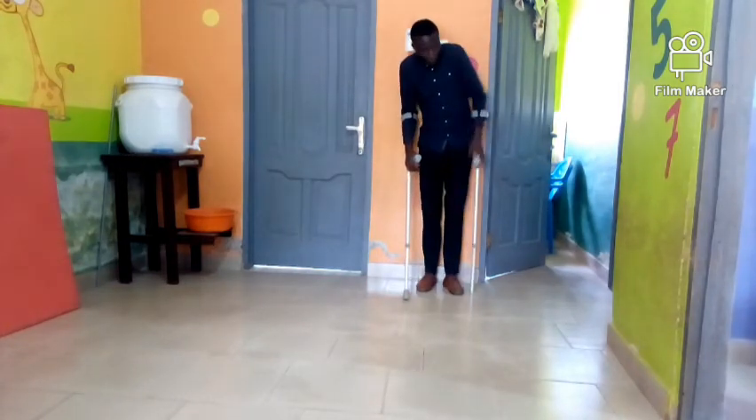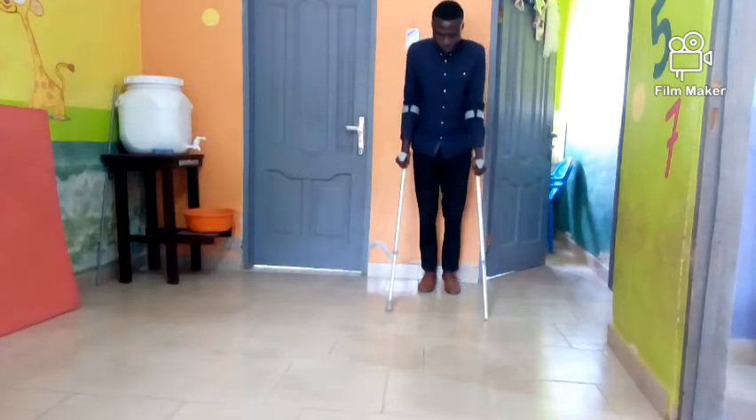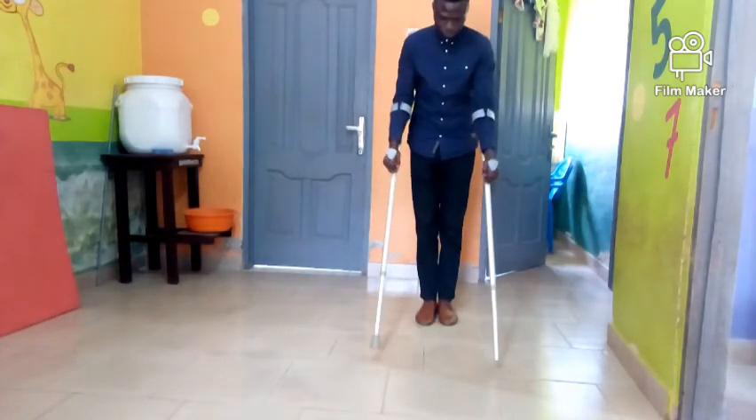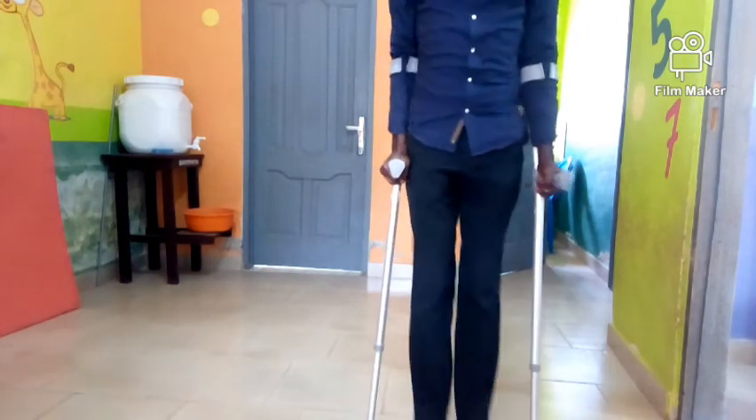Fix the crutches very well, make sure you have a stable stance, then place the crutches forward and swing to. Place them forward and swing to.